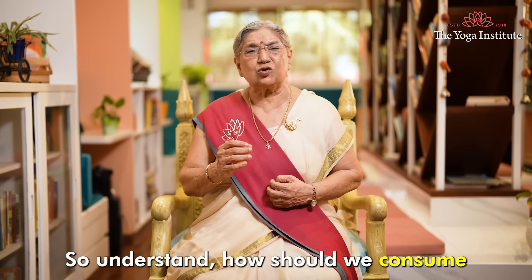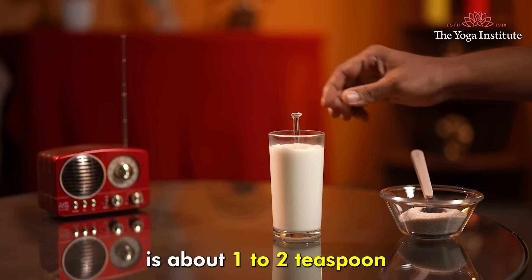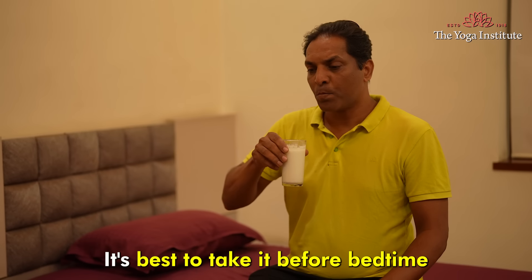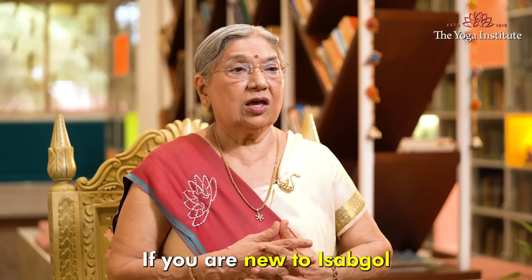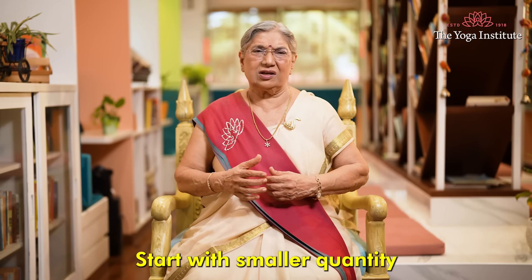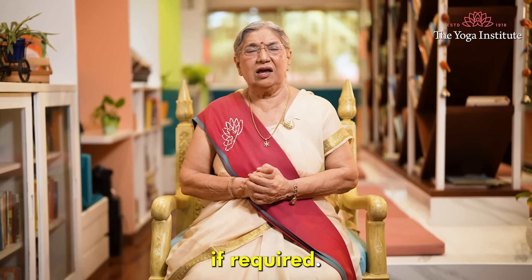So let's understand how we should consume Isabgol. A typical dosage for adults is about 1-2 teaspoons mixed with a little water, juice, or warm milk. It's best to take it before bedtime to ensure a smooth start to your day. If you are new to Isabgol and planning to include it in your diet, start with a smaller quantity and then increase it if required.